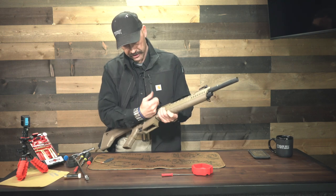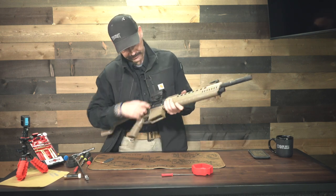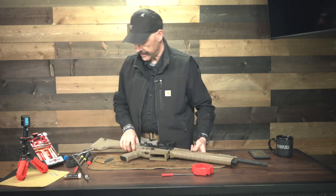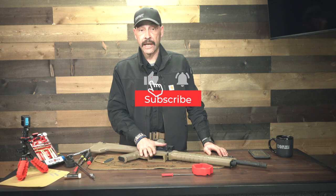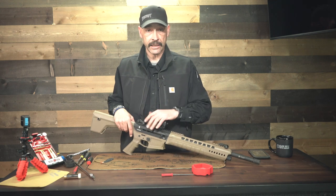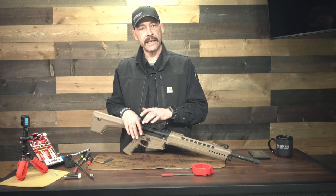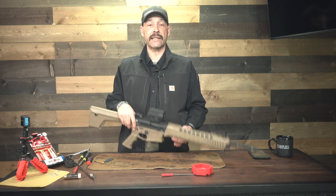Anytime we take a gun apart and put it back together again we do a function check. Pull the trigger, lock the bolt open, engage the safety — and we know that gun has been put back together and is ready to take out to the range and get some more rounds through it. I hope this video has been helpful for you. Check out our other video — we'll put a link in the description on the review of this shotgun. There's a lot of things I liked about this shotgun, a couple things I didn't, but check out that review. It's on the Sportsman's Warehouse YouTube channel. This is Dan Kidder — if this video has been helpful, give us a like, give us a thumbs up, and share it with your friends who might consider getting the Typhoon X12.